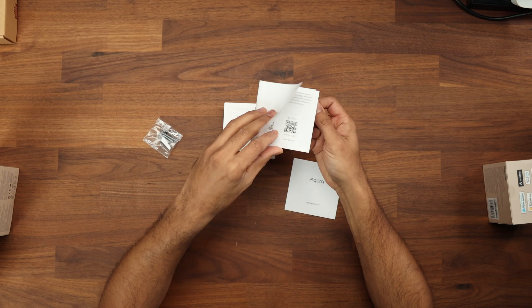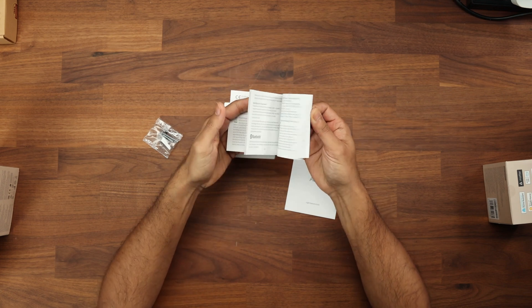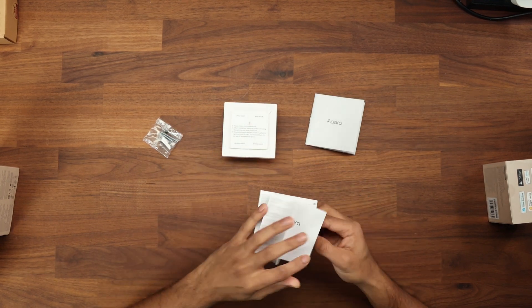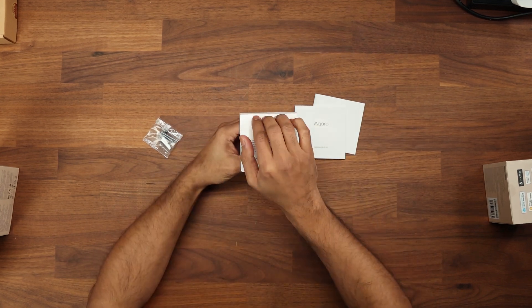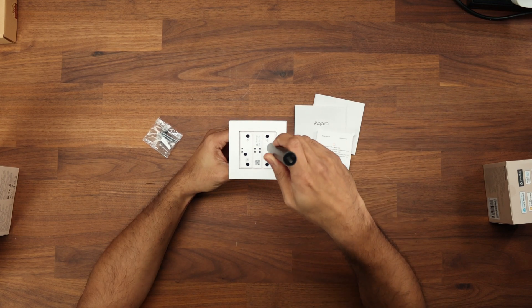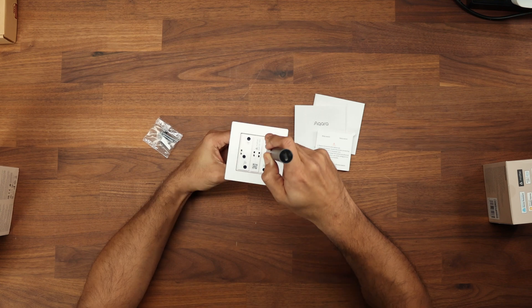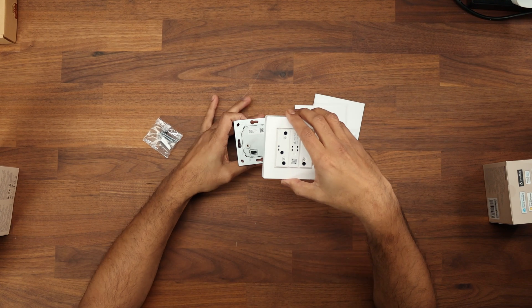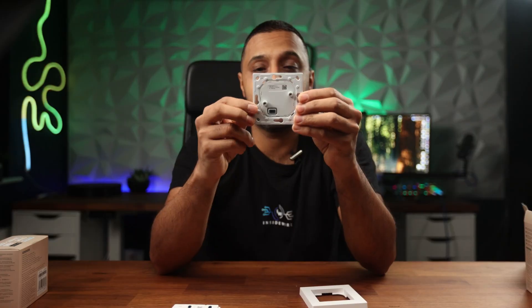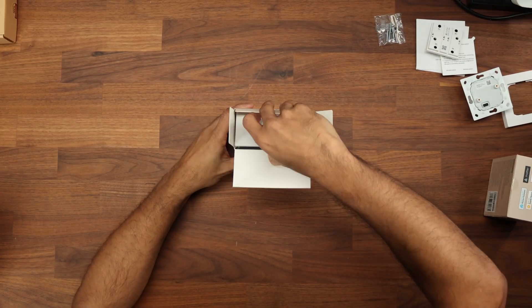Inside the box we have the instruction guide and the Matter QR code if you want to get connected via Matter, plus warning guides. To take the switch apart, you remove the top switches to reveal a couple of screws, and there's also the Matter QR code inside. Using a screwdriver you pop the whole frame out, exposing the little switches and the back plate for mounting. There are a few different screw hole options and you could even 3D print a new frame to fit this device.